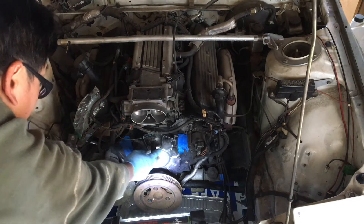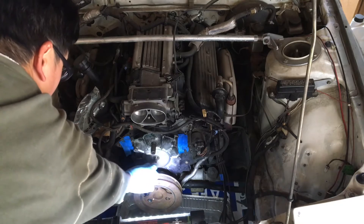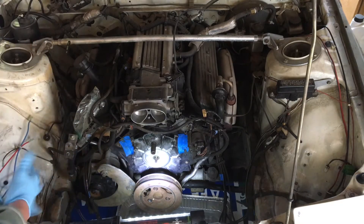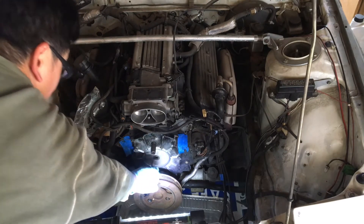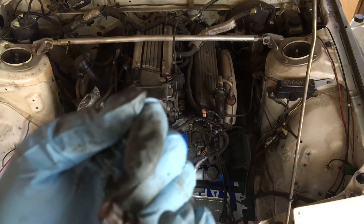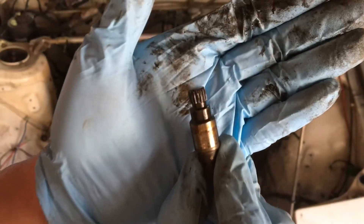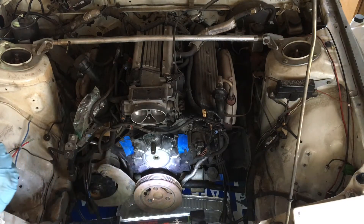We just cleaned up the area, the front timing cover. We marked the spline where that flat spot is with a marker. The orientation is at about the three o'clock range. This will make getting the new OptiSpark lined up easier. We'll put the old spline off to the side.